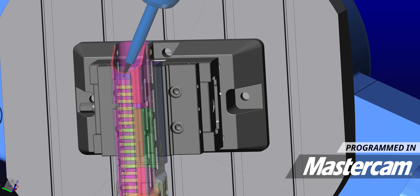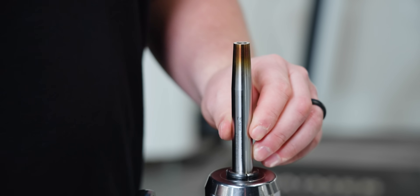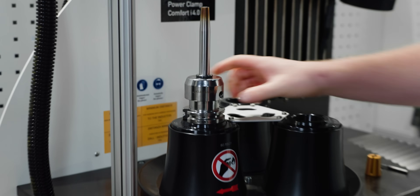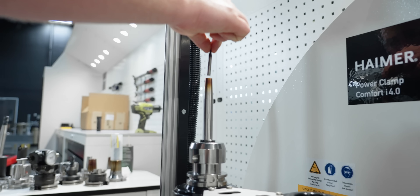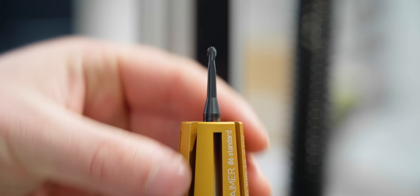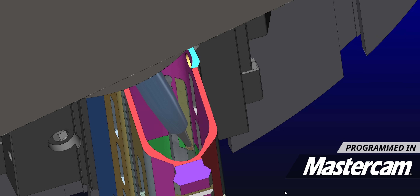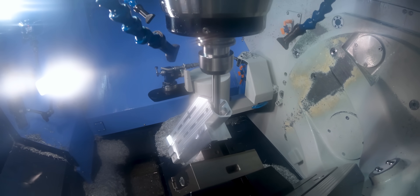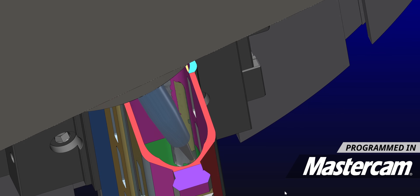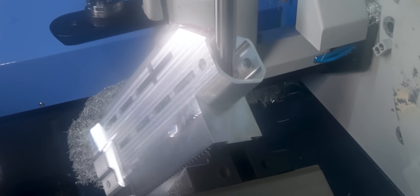Another thing making this possible is I'm using a Hymer shrink fit extension. I love using these shrink fit extensions because not only can they go into other shrink fit holders, but they offer a very slim design that allows you to get into tight reach places like this — which you're always doing on a 5-axis machine. As you can see, this holder is getting extremely close to the edge of this part, but we're able to stay away from that and also reach deep inside the part.